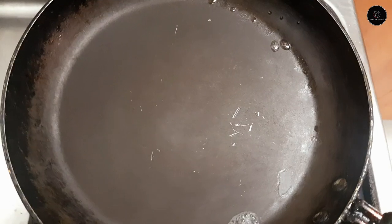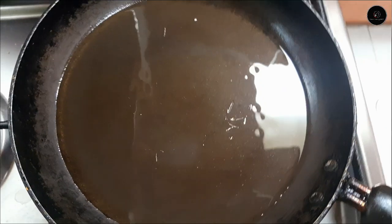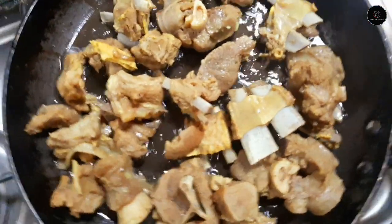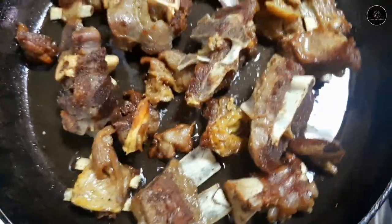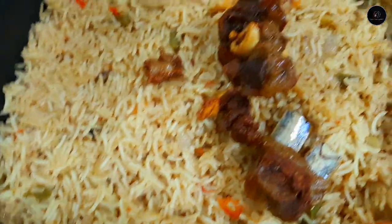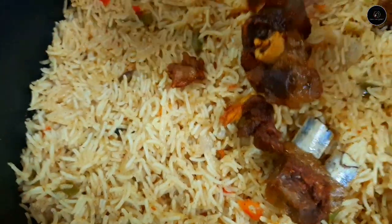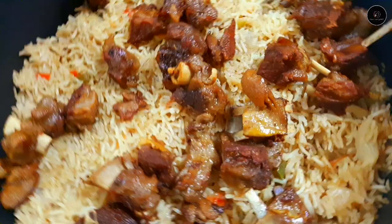I am ready to fry the rice in the pan. I am ready to fry the rice in deep fry. It is appropriate for when the rice is very well done.